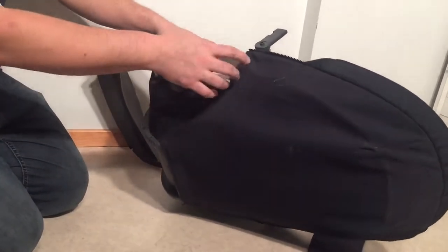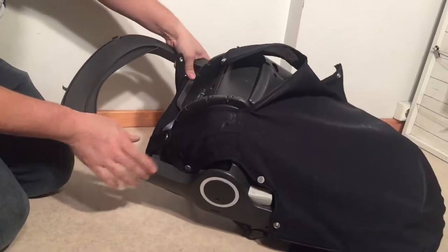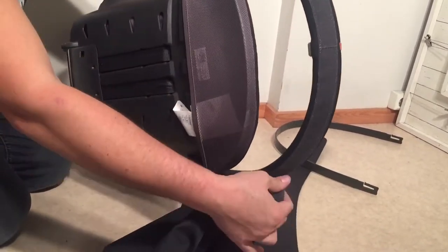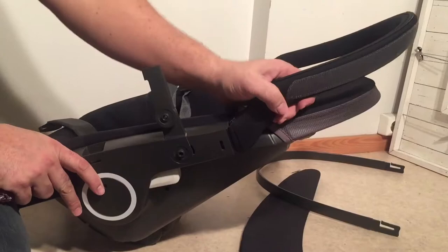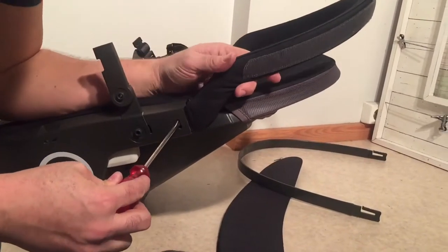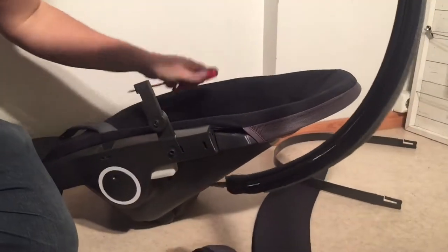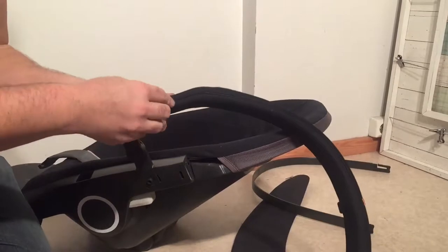Then we can remove the back side of the textiles. There are a series of buttons that run underneath, and then here is Velcro. This piece generally does not need to be washed, but if you do need to, you can remove the entire bar by taking a flathead screwdriver or a butter knife — something thin — poking it in this hole, and then pulling up on the bar on both sides. Then this fabric piece comes off with a zipper.